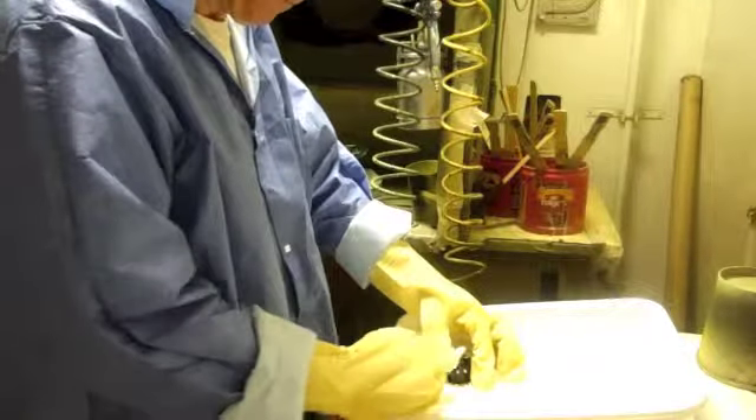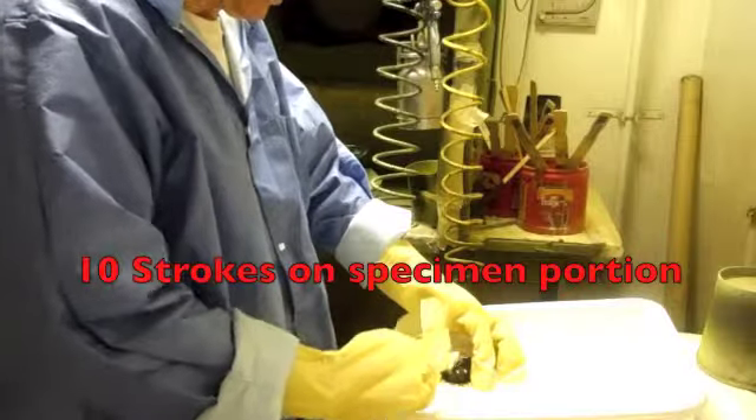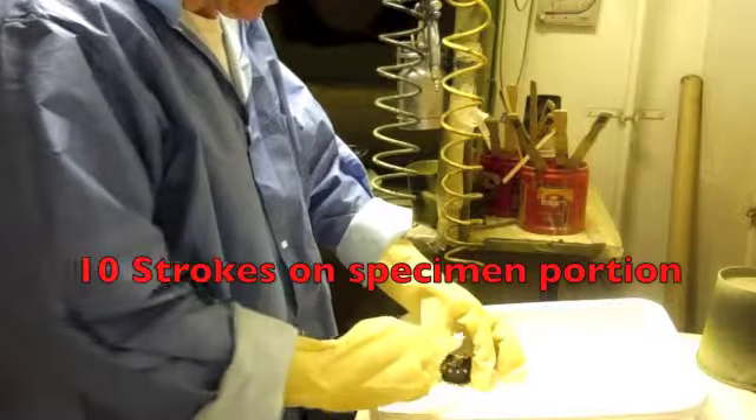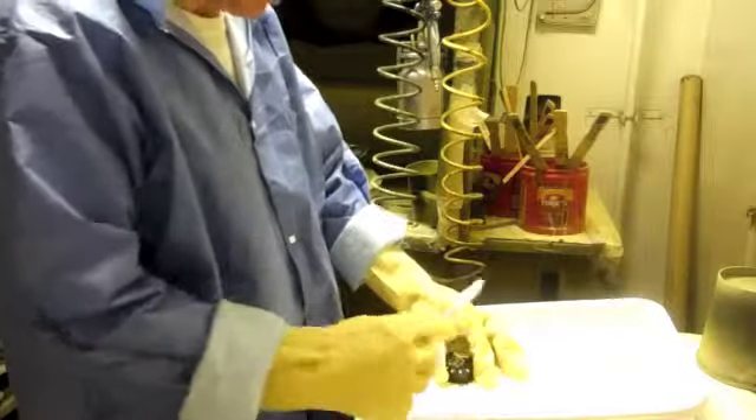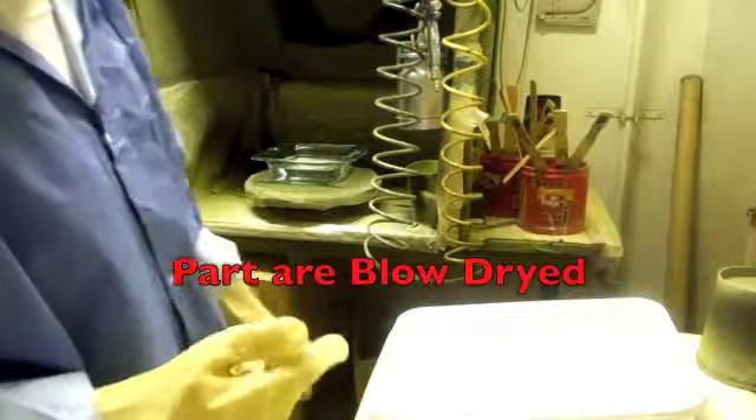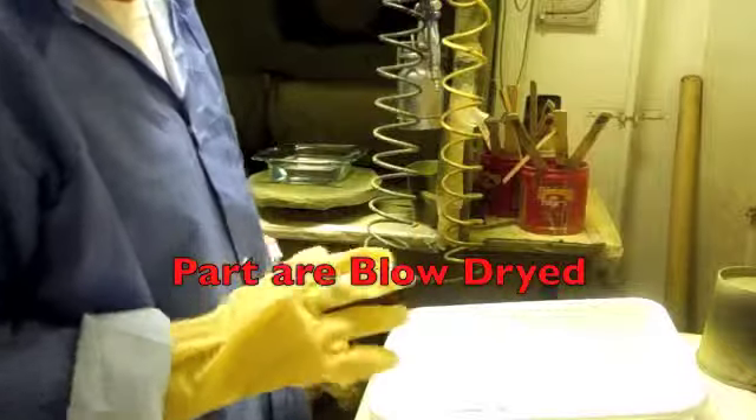Two, three, four, five, six, seven, eight, nine, ten. Ten strokes lengthwise with the brush. It says blow dry, probably because they don't want you rubbing it with a cloth.